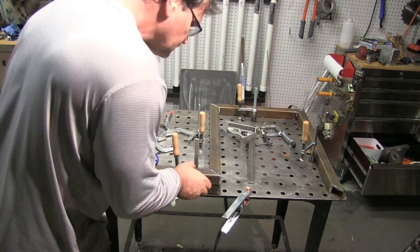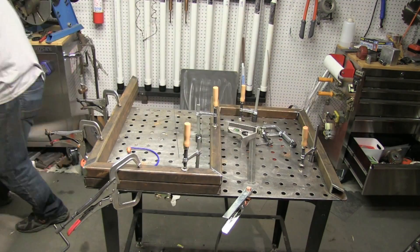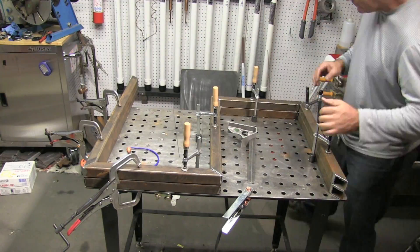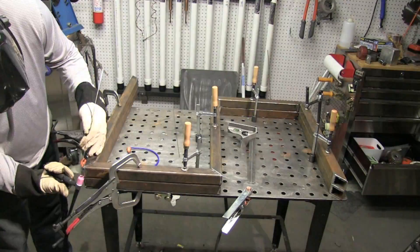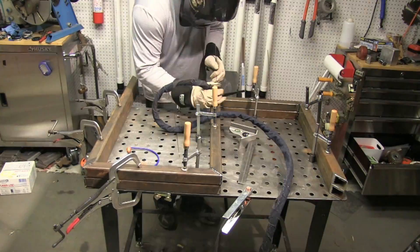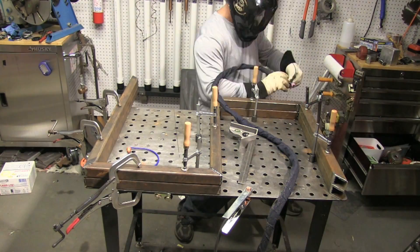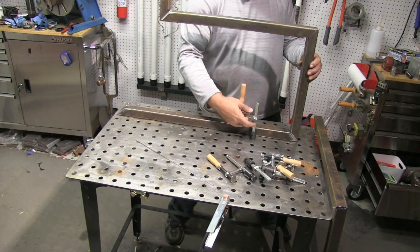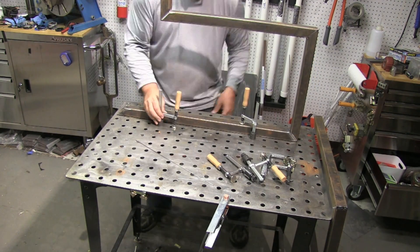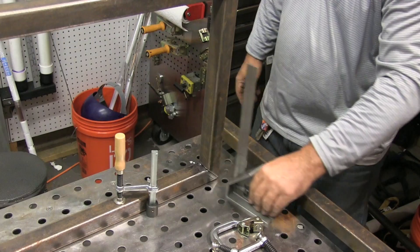Now that I've got the first piece tacked up, I'm taking the second piece — which is just like it — and mirroring it, kind of clamping it on top. That way I won't have to worry about getting it square; I know it's going to be pretty square if it's just like the other piece. Same thing — getting three or four tacks on each joint. I'm using a number six gas lens with only about 12 CFH gas, just to conserve my argon. Usually when I'm building a cart or shelves, I'll put together the horizontal pieces — each layer, each shelf — and then put riser pieces to connect it all.